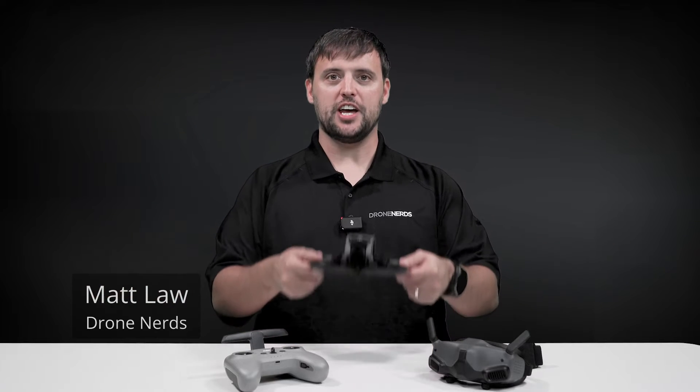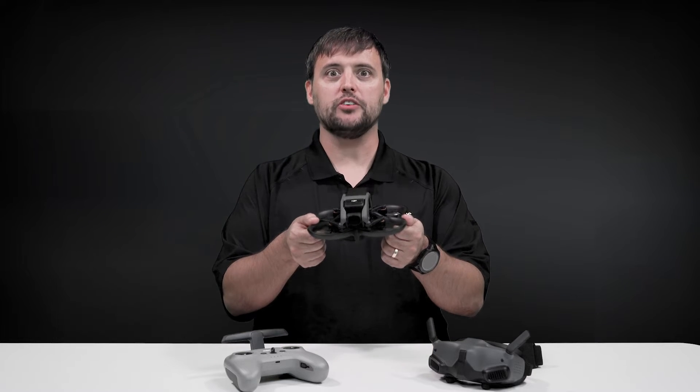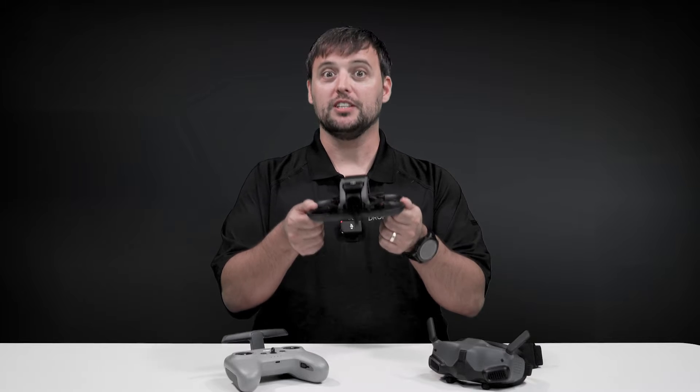Hey Drone Nerds, it's Matt. So you've got your DJI Avada, you've been flying it for a while, and you're ready to go to full manual mode. Let me show you how.